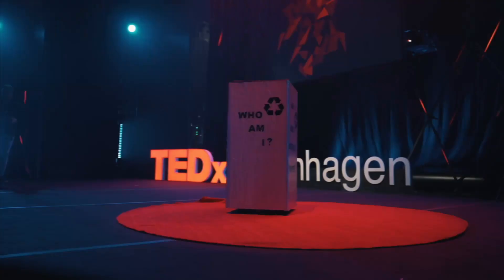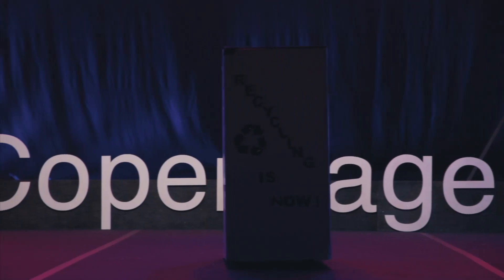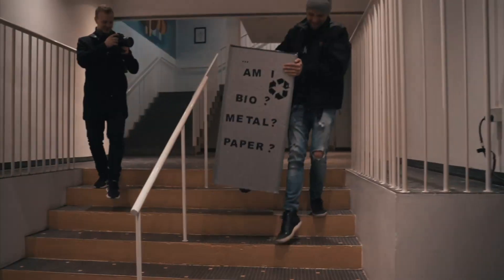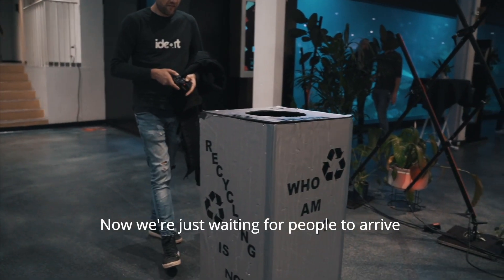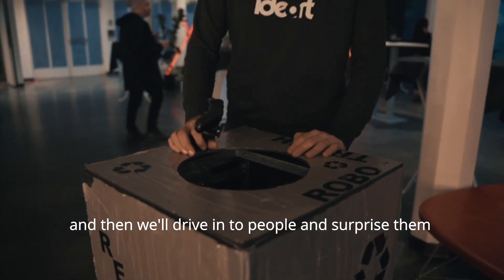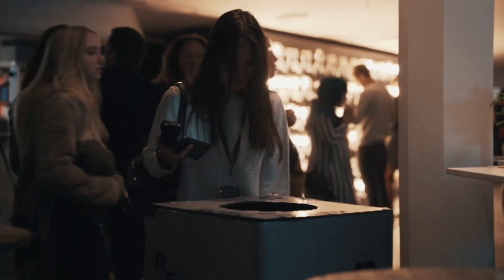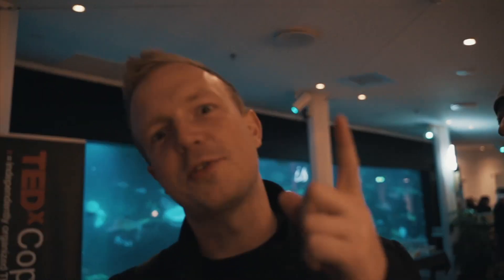What do you call the leader of a trash army? General Waste — haha! We're waiting for the guests to come and the show to fill up, and then we're going to try to get in among the people and see if we can interact out there. You know, you cannot run away from your problems — just like you cannot run away from your trash.